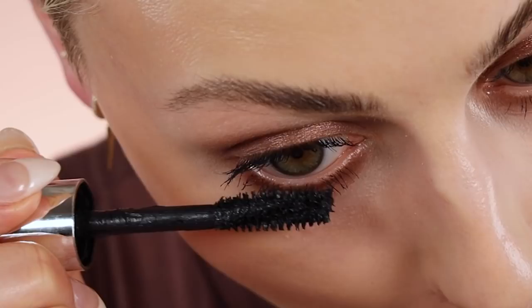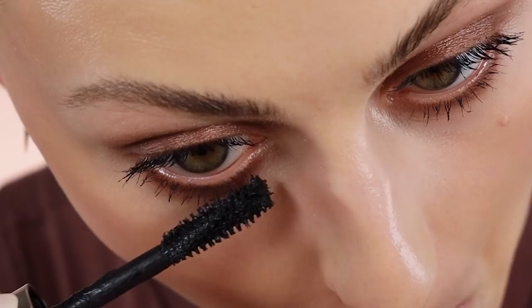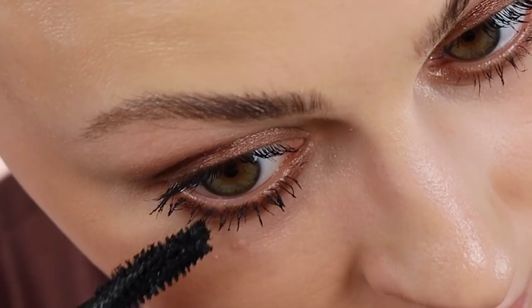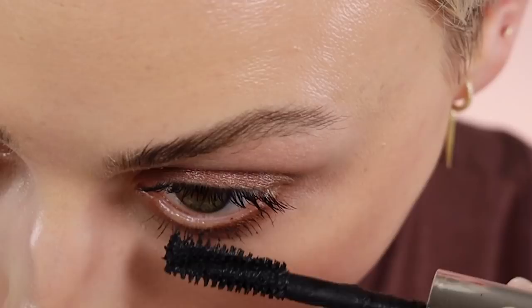Do a little mascara face — trust me, it helps. Get in there, wiggle it around, pull down. The reason I like this wand is because I can use the end of it, especially over here where it's hard to reach.